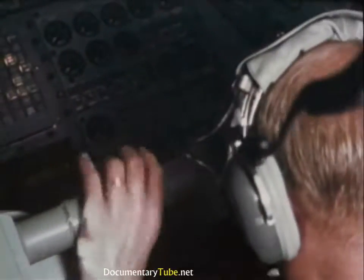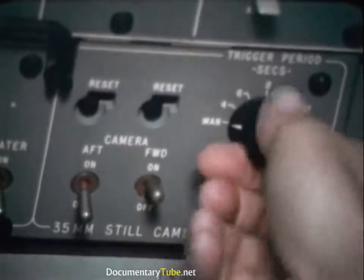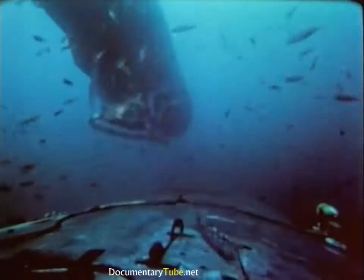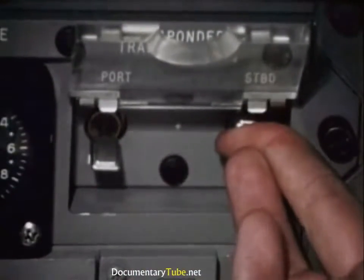For visual observation at close range, the vehicle has five viewports and six television cameras, as well as external lights and film cameras. The DSRV fixes the dis-sub's position. The vehicle is equipped with two releasable miniaturized homing transponders — HTs.